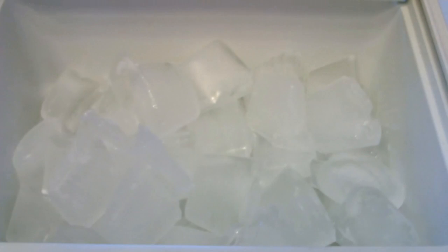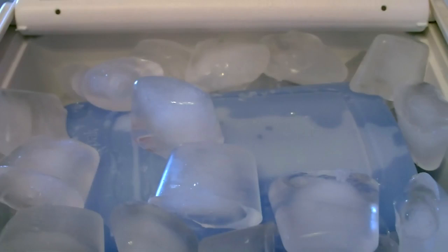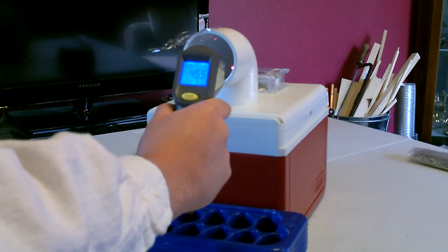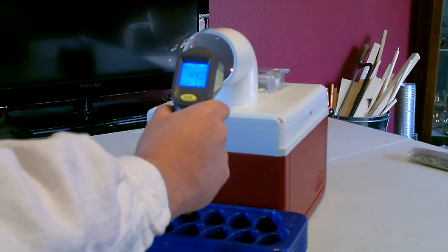You can use the blue ice packs, just ice cubes, or you can use both. There it is: 46, 45, 44.